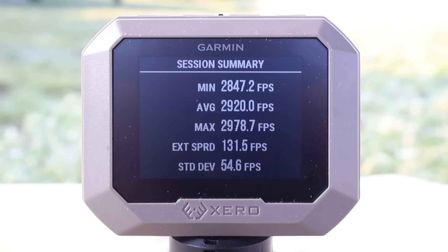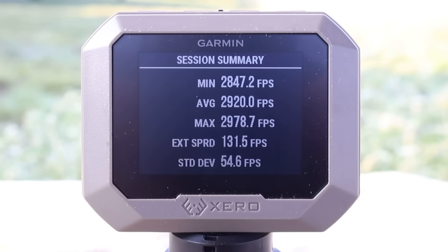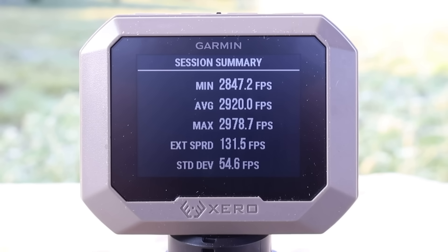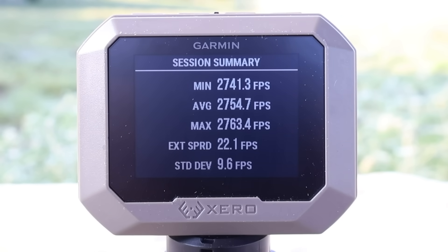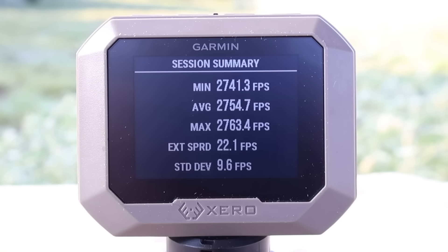Here are the velocities for the Federal Fusion 120 grain load in 7mm-08: minimum 2,847, maximum 2,978, for an average of 2,920 feet per second. For the 140 grain Federal Fusion: minimum 2,741, maximum 2,763, for an average of 2,754 feet per second.